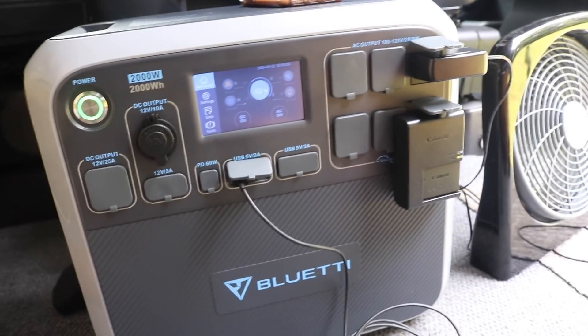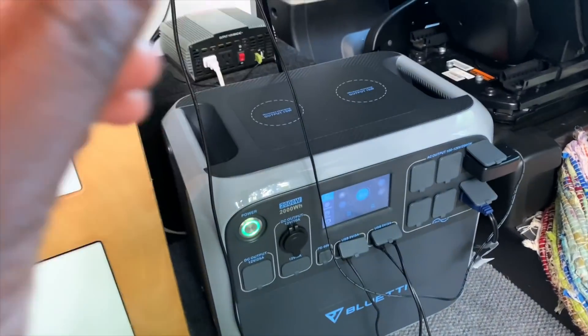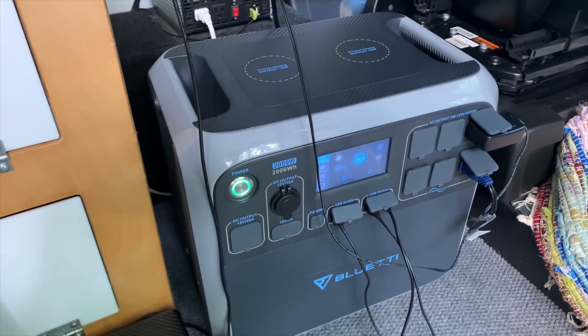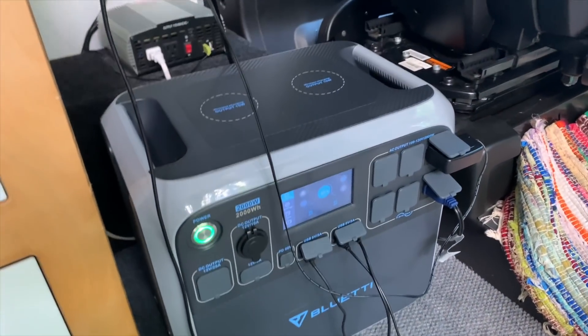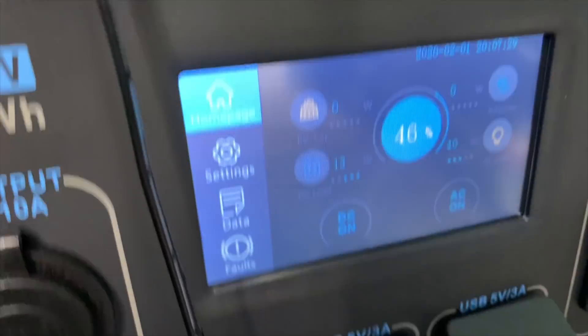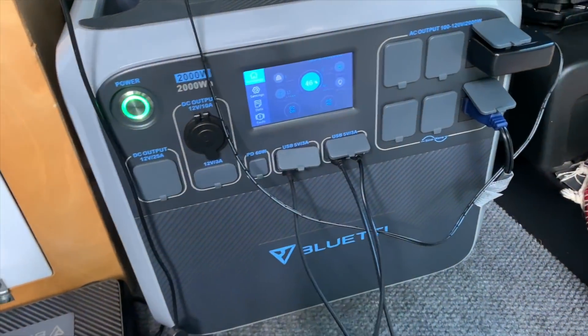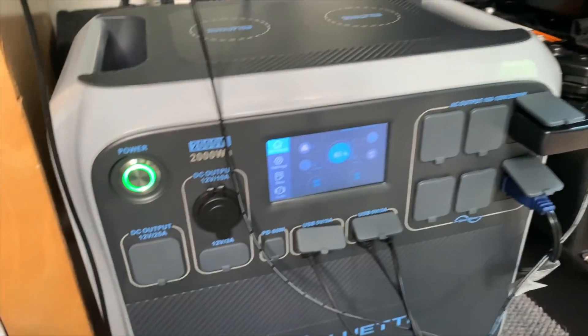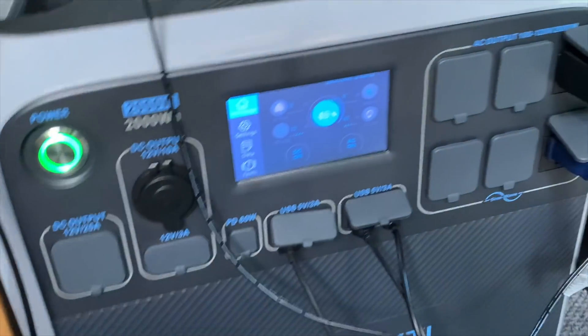Quick update after a few days: this thing is literally everything. It powered everything my entire trip. I've been running two fans, my ring lights for TikTok videos, and cell phones — and I'm only at 46%. The battery lasts a very, very long time.